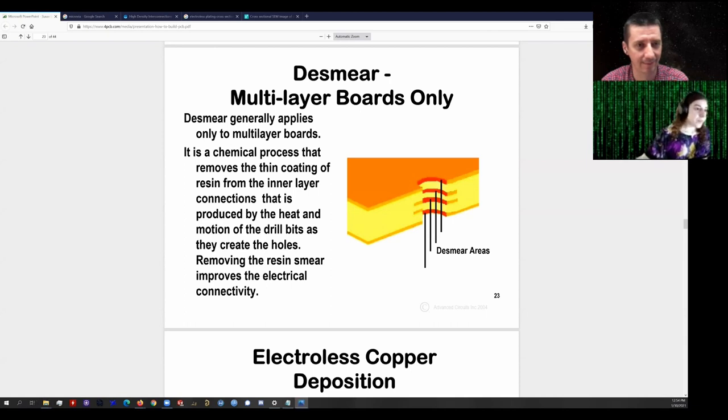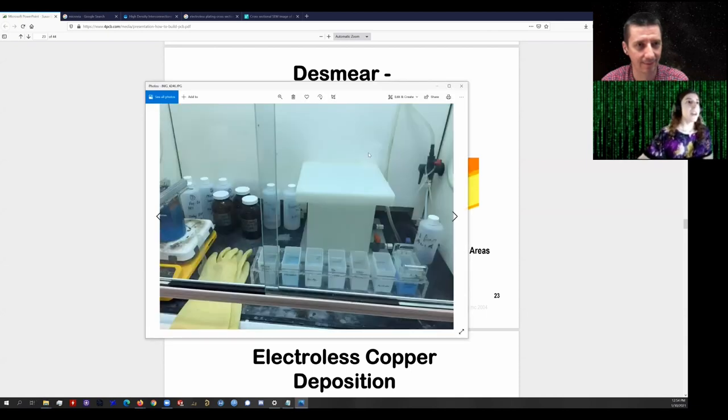So here's my plating line. This is my fume hood — approximately 100 milliliter per bath scale version of a full-scale copper plating line. You put the board in on one side, swish it around, rinse it, do that through each bath, and it comes out of the last one with copper over all fiberglass surfaces. I'm going to walk through those steps in a little bit more detail.